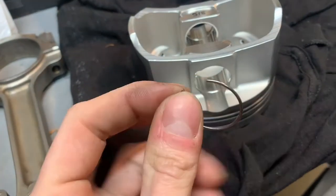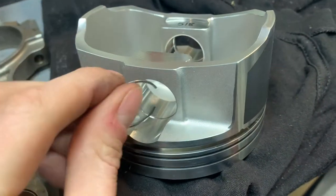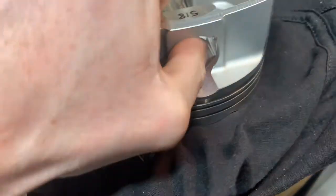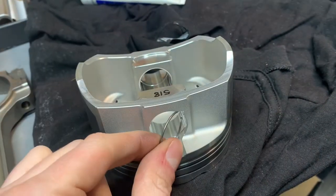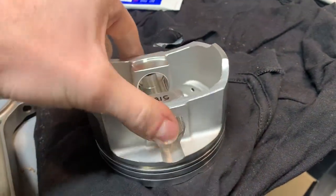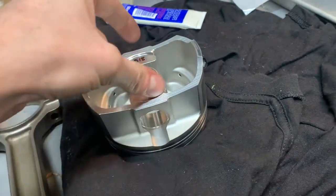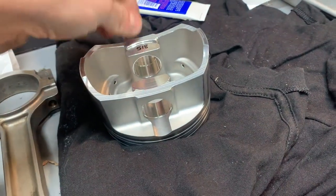Circlips are used in pretty much all motorcycle applications. There's a little ring cut-out on both sides of the piston - you compress the circlip and get it into that groove to stop the pin from moving. That's what they call a floating pin - it just holds in place and won't move back and forth. It's important you get those in, otherwise the pin comes out and grinds along the side of the bore. Put one circlip in, push the pin in, then put the other one in.